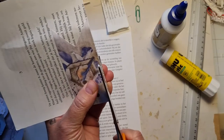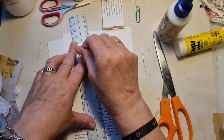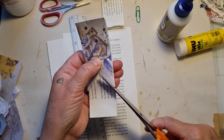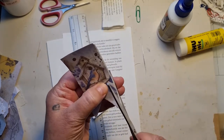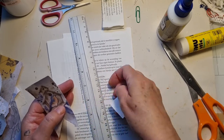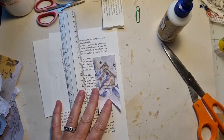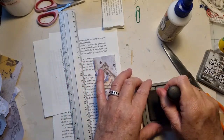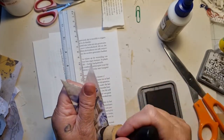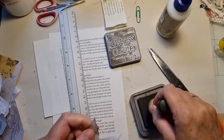There we go. Just cut it out. It's not what I want — just an extra piece off there. So now I'm going to just ink around this. I'm using ground espresso, nice and dark.